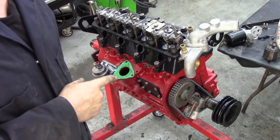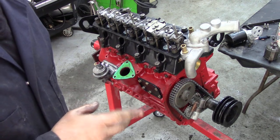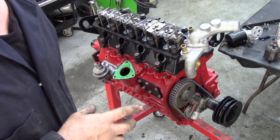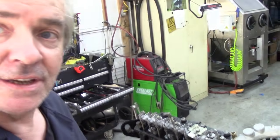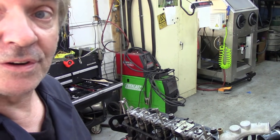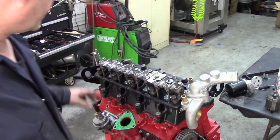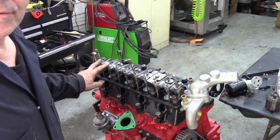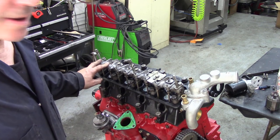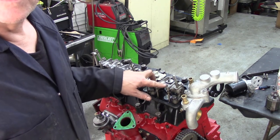Nearly all Land Rover four-cylinder engines worked on the principle of the firing order 1342. Fords were a little bit different, but these have always stayed the same. Now, if you don't know what the timing is and the firing order is 1342, you can work out this old-fashioned way of timing an engine up. When these two valves at the back are rocking on the peaks of the cam, this is on the firing stroke, which means we can set the valve clearances of these two valves.